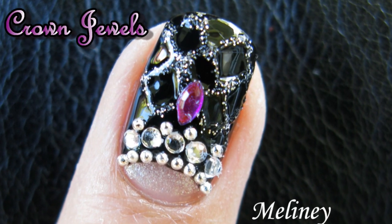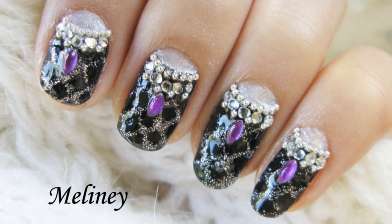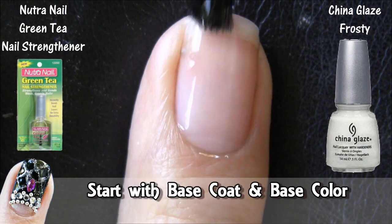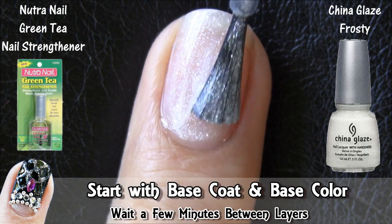Prom and graduation! It's that time of the year again! Have you picked out your prom dress yet? Whichever color you decide to go with, a classy looking sparkly black nails will go with almost everything. And if dark colors isn't for you, just simply change the colors to suit the occasion.